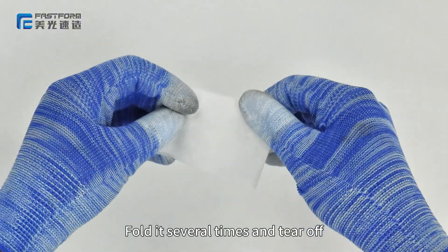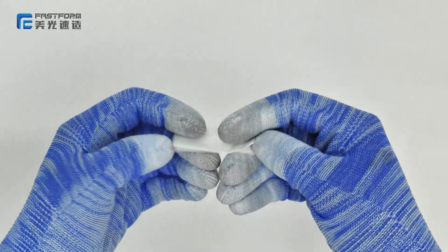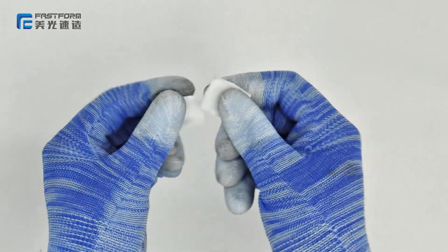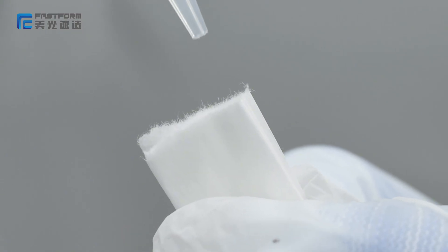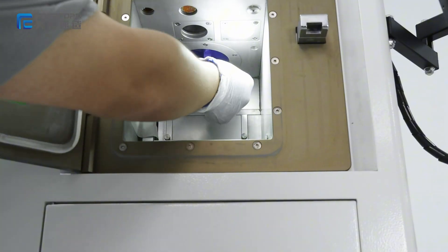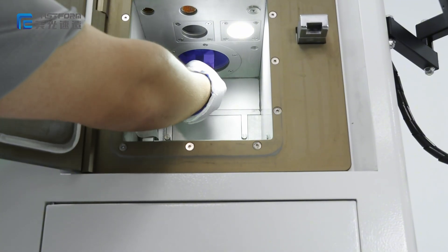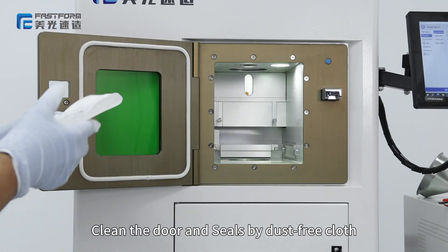Take one piece of lens wiper, fold it several times and tear off. Then clean the scan lens and camera lens. Clean the door and seal using a spray cloth.